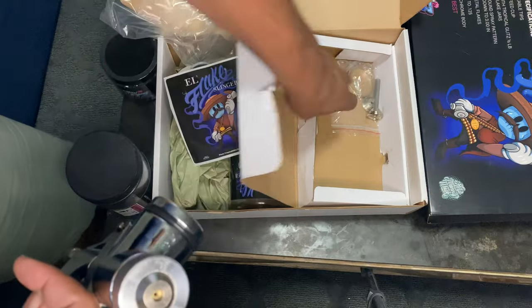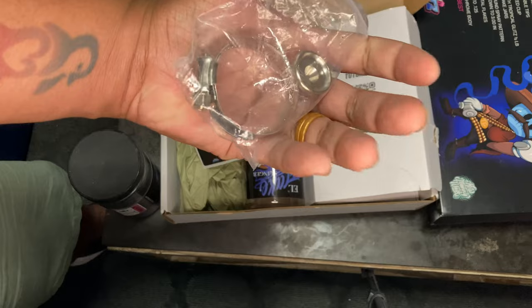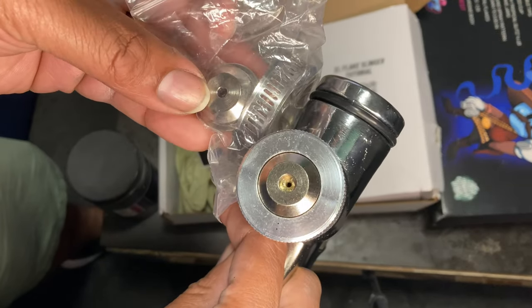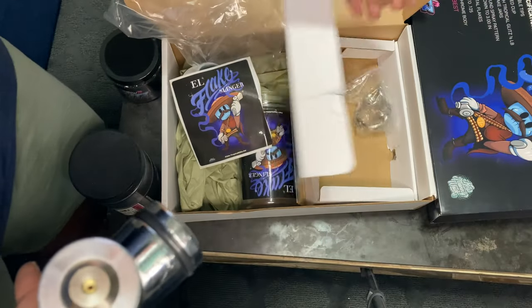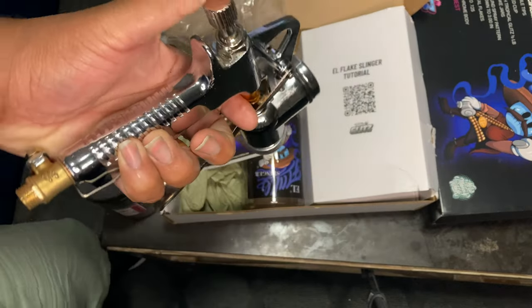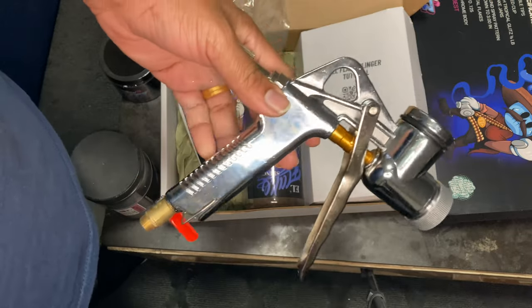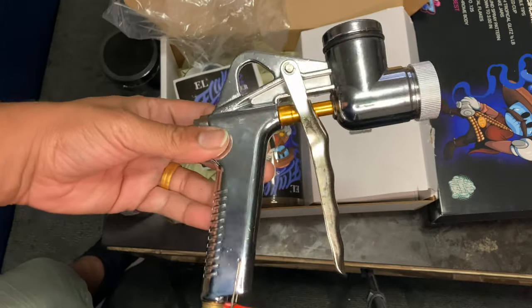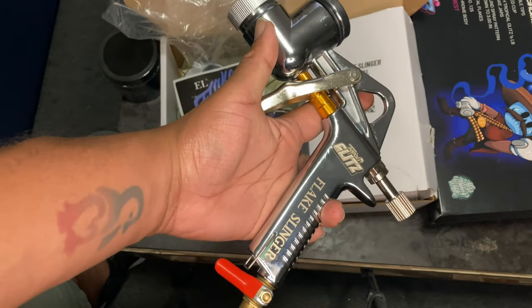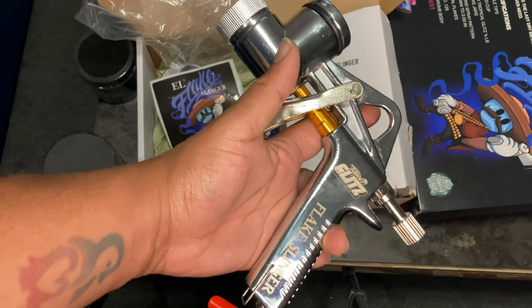But yeah, that's pretty much it. I saw another bag in here — I don't want to mess things up too bad. Here it is — this is the other tip size, this one looks a little bit bigger. So yeah, this is the L Slinger. Presentation-wise, I love it. This is just an unboxing video — I'm going to do another video of actually shooting it, because I got a hood to do. Y'all stay tuned. I love it.